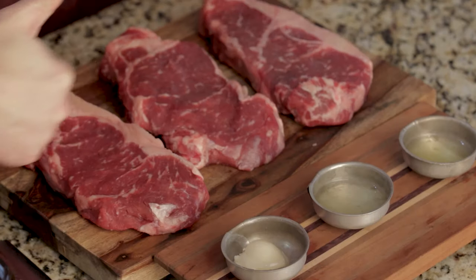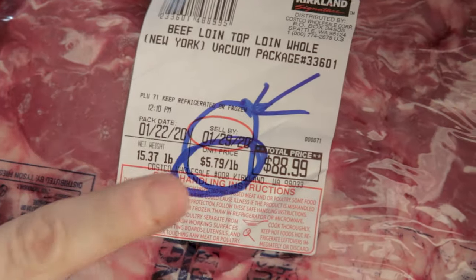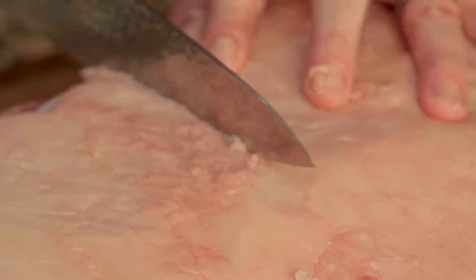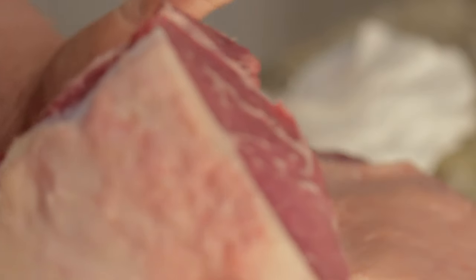Today we're using these choice strip steaks which we have hand-cut ourselves from a large loin. It's an easy thing you can do yourself right at home in your own kitchen and it will save you a lot of money on steaks. If you want to find out how, check out our video on the topic. These steaks are about one and a quarter inches thick, which is a perfect size for this test.